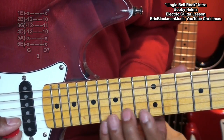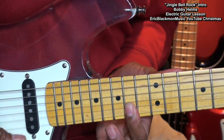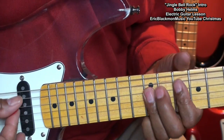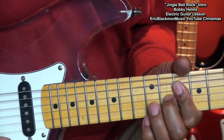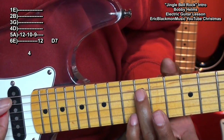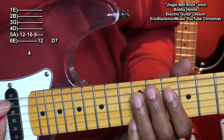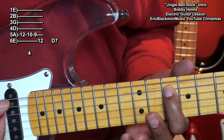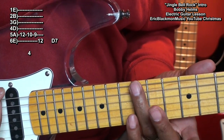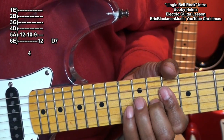Here's the whole thing. Right after that, to finish up, we'll go to the 12th fret A string, the 10th fret, the 9th fret, the 9th fret, and then back to the 12th fret on the low E string. And then we'll do our D7, and we're finished.